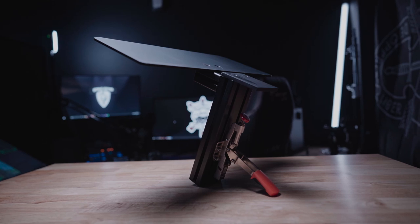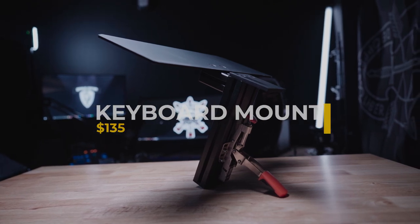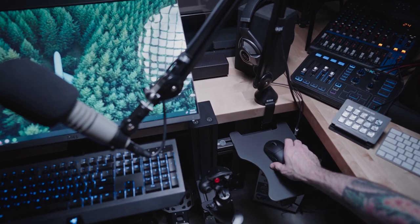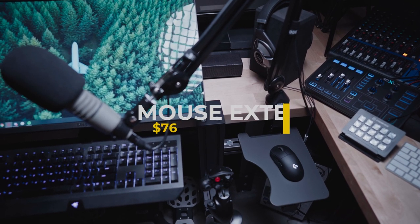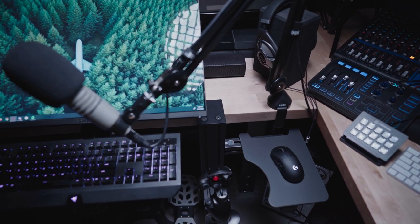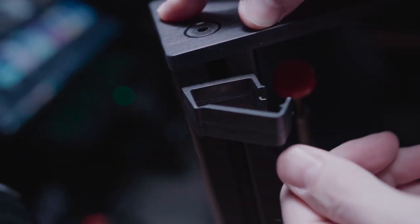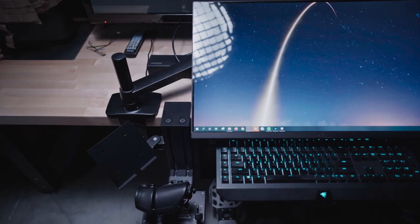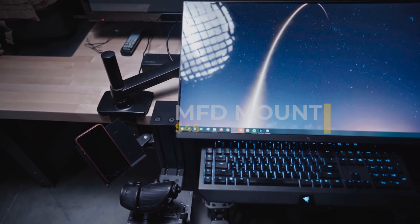I have a table mount for the keyboard in black that goes for $135 including the keyboard plate. Gone are the days of reaching for my mouse — with the mouse pad extension, the mouse is right next to my hand at all times, and that goes for $76. They also have ways of managing cables really well; they've got these clips that go right into the extrusion slots so you can route cabling really slickly through your entire Monster Tech mount and then up onto your desk.